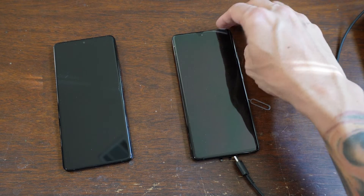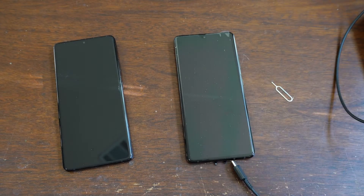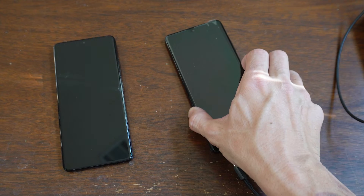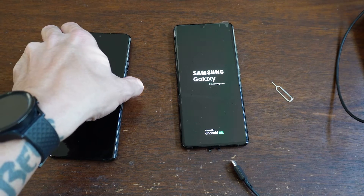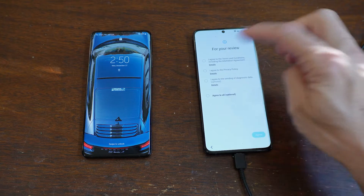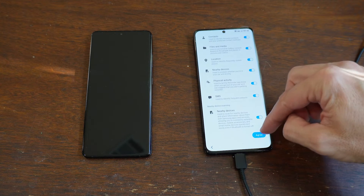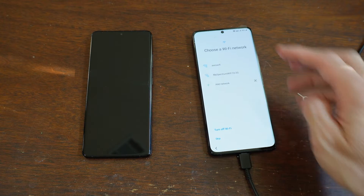I'm going to leave the film and protectors on this one so that I know that's my new one — you don't want to get confused and accidentally use the wrong phone. Let's turn that one on. Okay, it's going to come up. You're going to start it. I'm here in the States, I'm in English. Agree to all. Here we go.